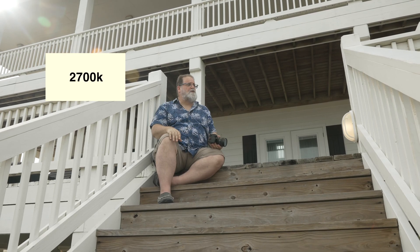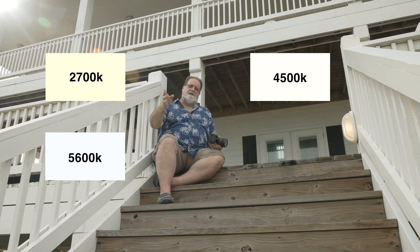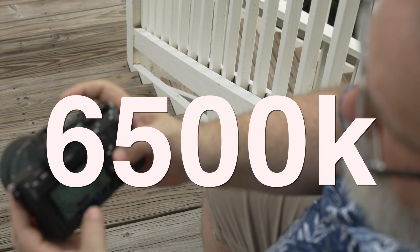Pretty soon you'll be talking about, oh, that's 2,700 Kelvin, or I think I'll set that to about 45, or let's put that up at 56. Most cameras will allow you to custom set the white balance and you can actually dial in the exact Kelvin number. Right here, I'll put it to, let's say, 6,500 degrees Kelvin.